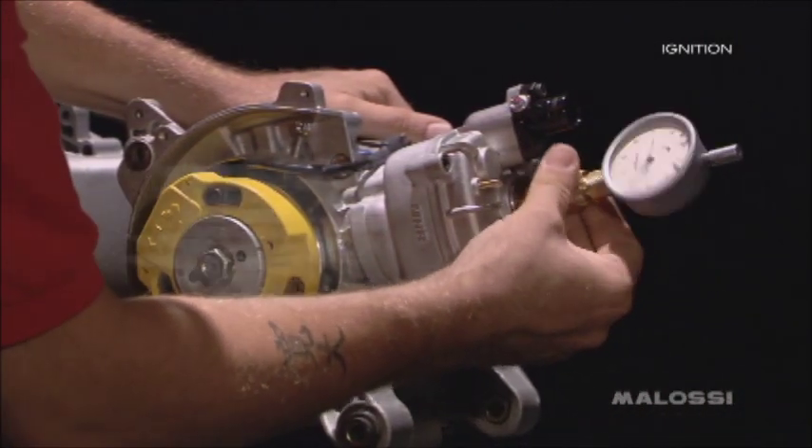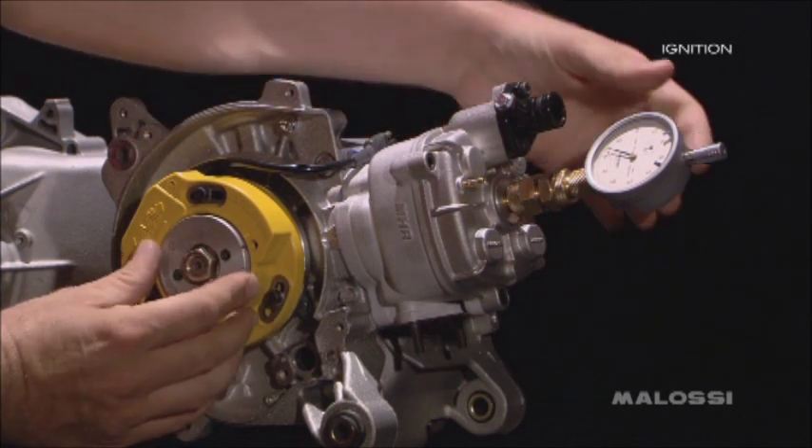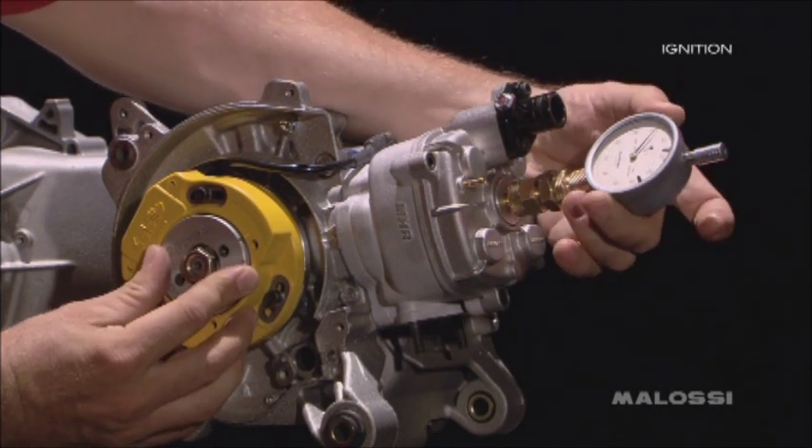Insert the dial gauge in the spark plug hole and bring the piston to the top dead center by rotating the rotor. Place the comparator at zero, making sure that the zero sign corresponds with the top dead center.